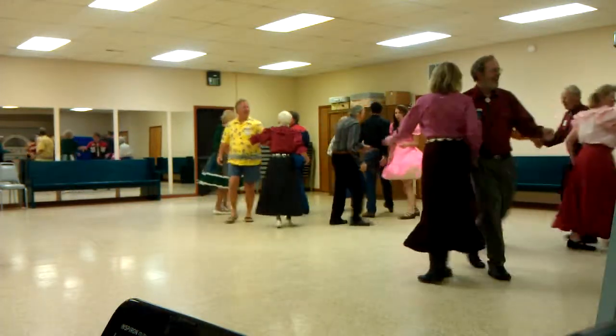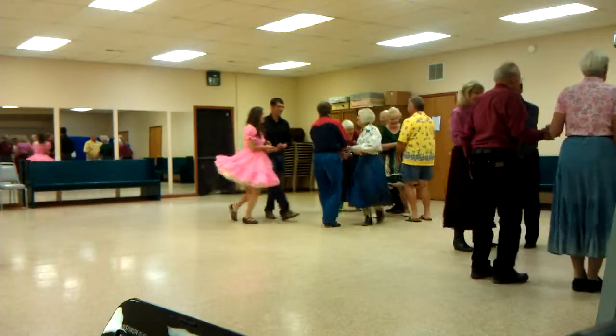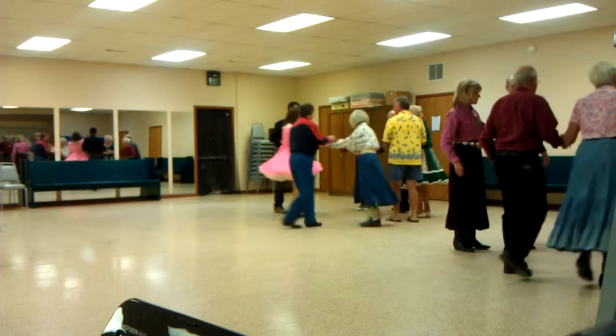Hands in the middle. Chair girl. And your promenade partner should be close to home. Open the goal. Now they get there then.